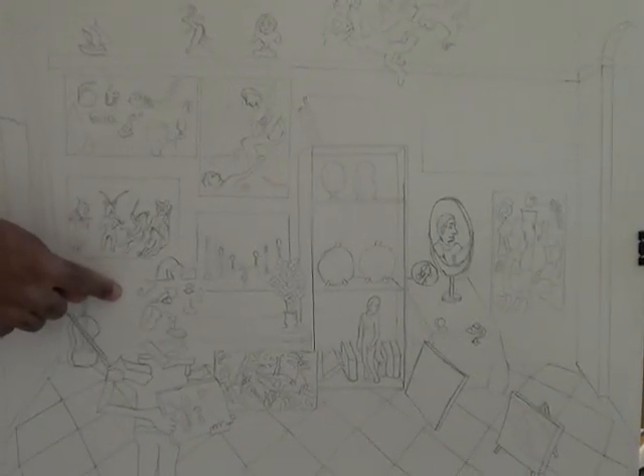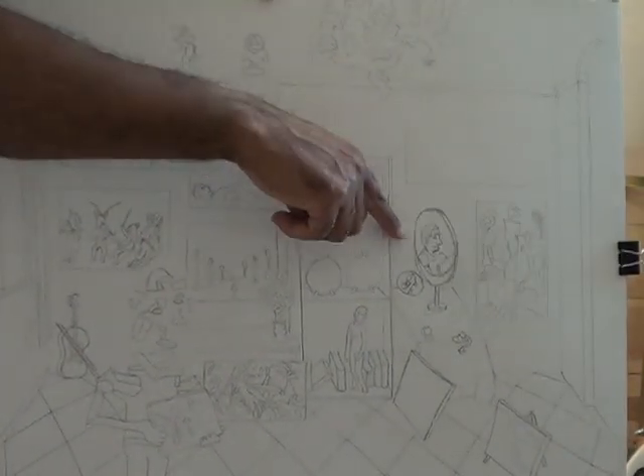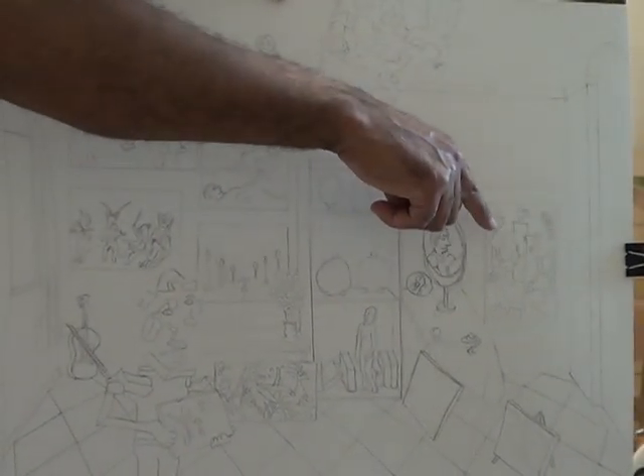Working on a new painting today called 'The Art Dealer' — a self-portrait with different drawings of different pictures that I've done, and a reflection in the mirror.